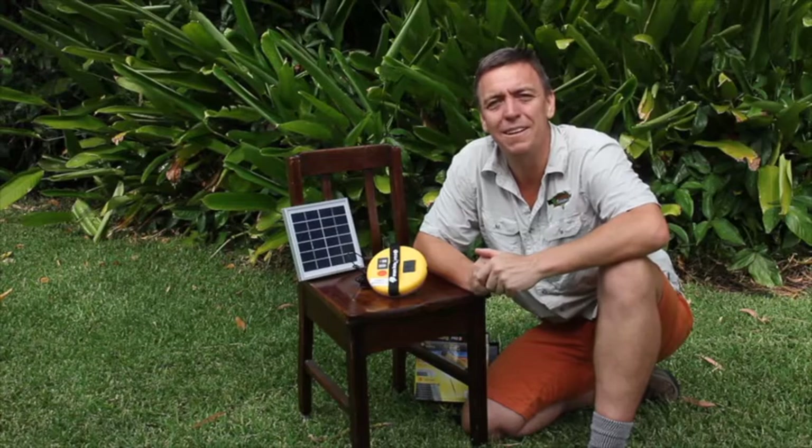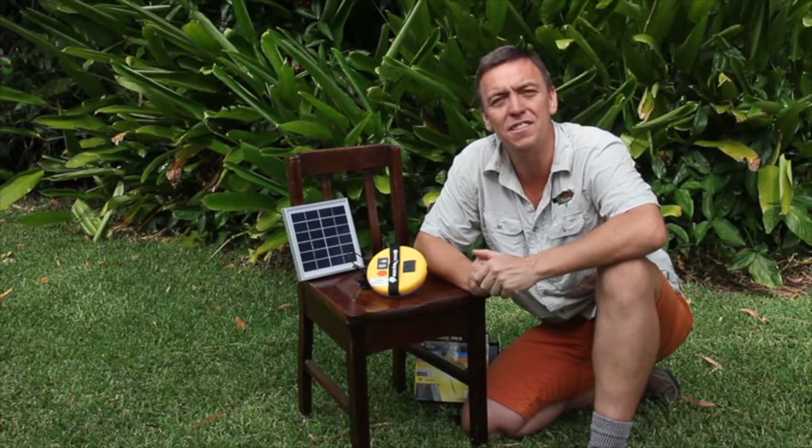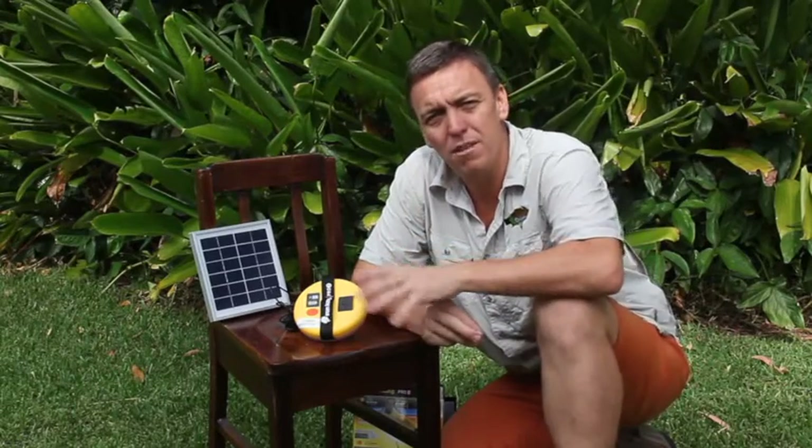So there you have it — a complete LED solar lighting energy system that is transforming the way we are camping. If you want to find out more about this product or anything else, check us out at www.campingcountryaustralia.com.au. I'm the Camping Guru — good on you, and we'll talk soon.